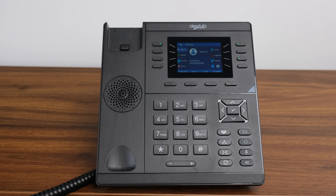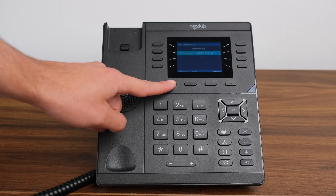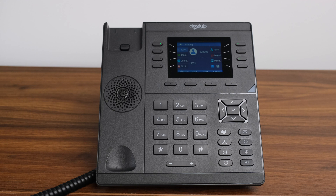Retrieving a Parked Call. To retrieve a parked call, you can press the BLF Park key on the screen, then pick up your handset or headset. Or, you can dial the number of the slot the call is parked in and press the send soft key located below the screen or the pound key on the keypad to connect the call.